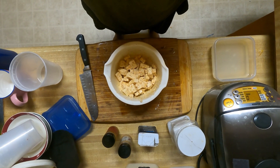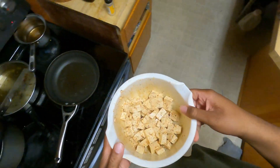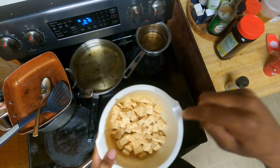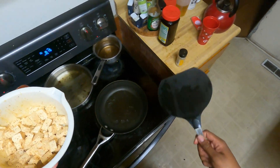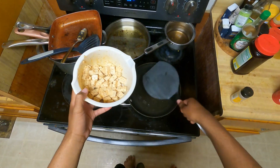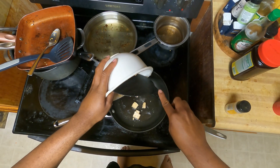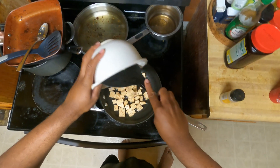And next, here's what we're going to do. So now we're going to be putting the tofu in this pan right here. So I'm going to be putting all this tofu in this pan of oil right here and let it cook for a little bit.